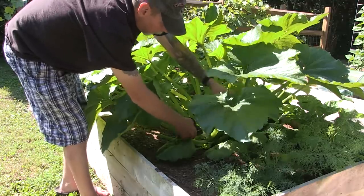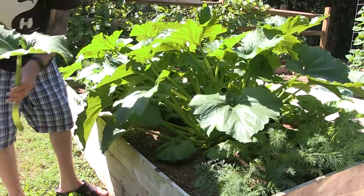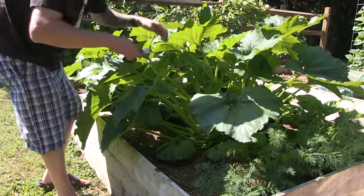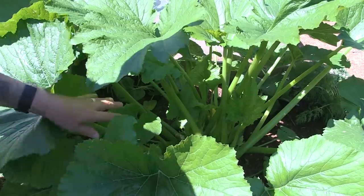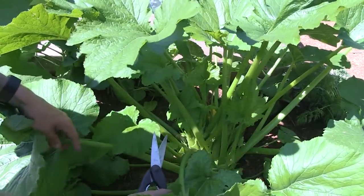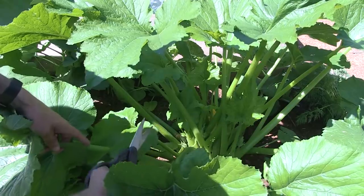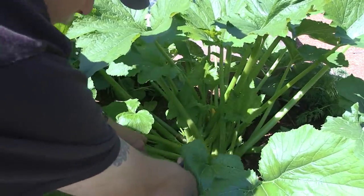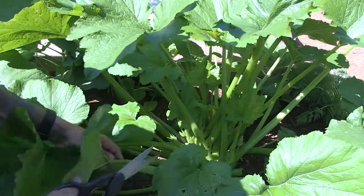But we'll take some of these big ones out of here to open it up a little bit. You don't have to be super particular about exactly where you're cutting — just kind of down towards the base and trim it off.